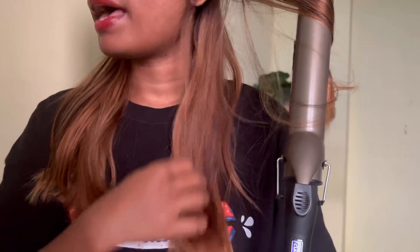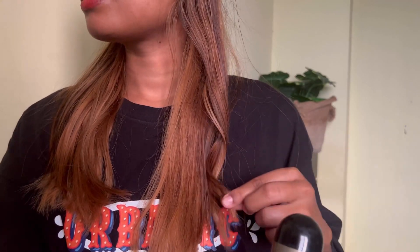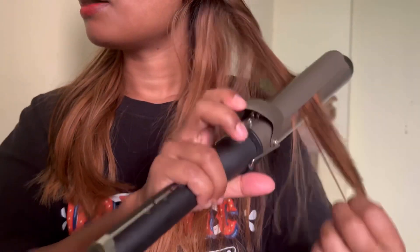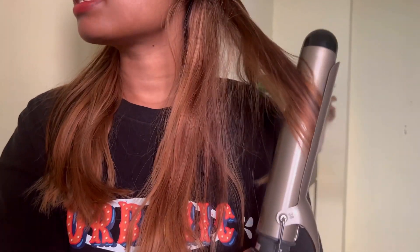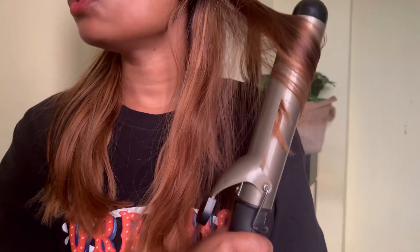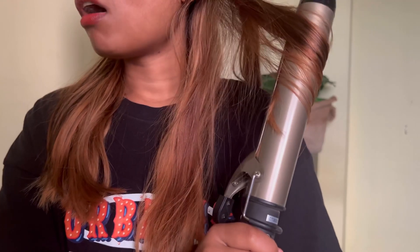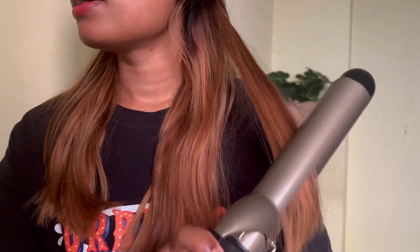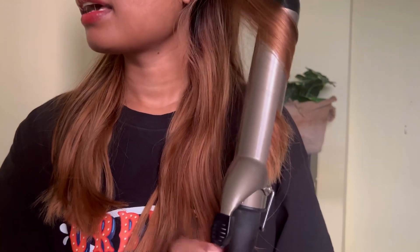I have it in my description box so you can check it out from there. This is the best — gives you tight curls actually. I'm going roughly because I just want to give waves to my hairs, nothing much. Try to keep your curling tong far away from your face — I've already burned myself initially. You can also use cooking gloves, that will work very well.